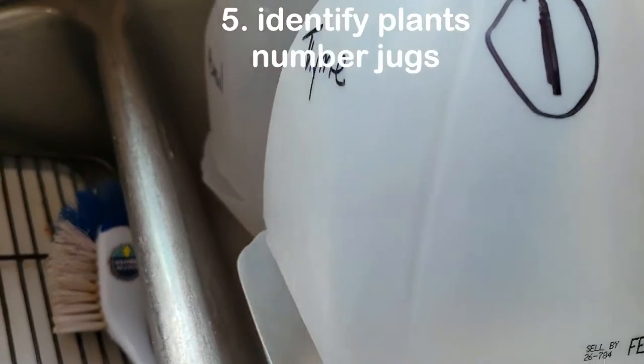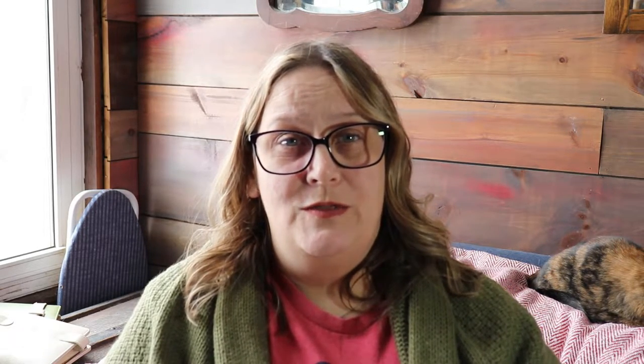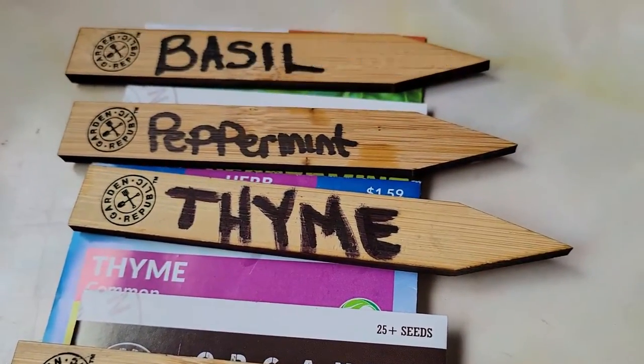When you're writing on your milk jug, make sure it's clear and readable. I used a black Sharpie — thin point — and it faded in the sun. A good backup is popsicle sticks from the craft section of the store; write the plant names on those and put them in the containers as well.